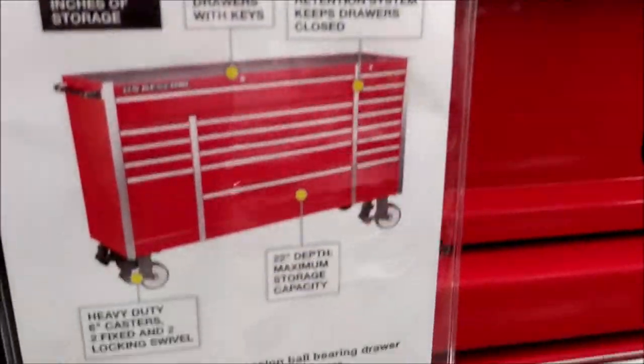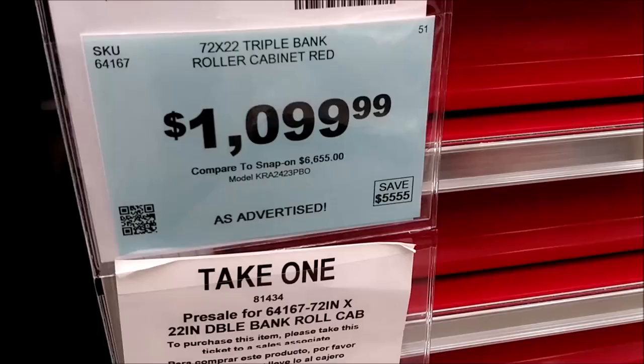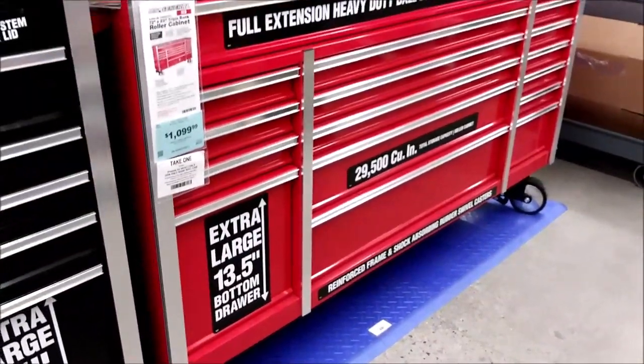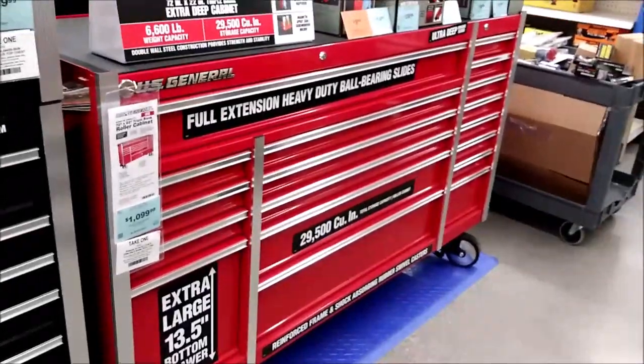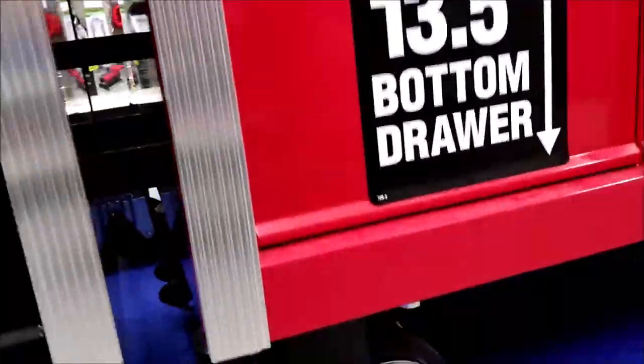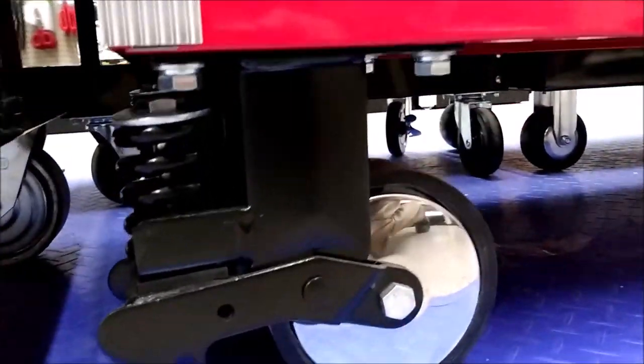The first big box we're going to look at is the U.S. General 72-inch bottom chest. One of my favorite features of this box is the heavy-duty casters and wheels. All four casters have thick mounting brackets and spring-loaded suspension. This helps absorb impact rolling over cracks in the shop floor after you load the box down with a lifetime collection of tools.